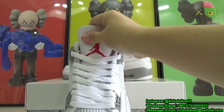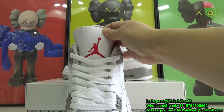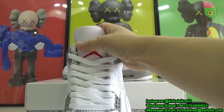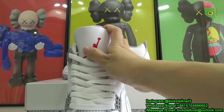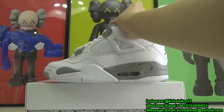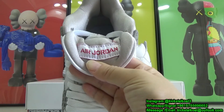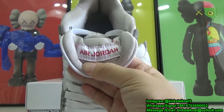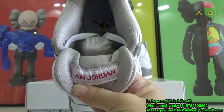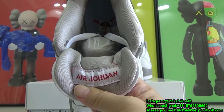The tongue is constructed out of that white leather, which still has that nice soft feel to it. In the center, we have a red colored Jumpman logo. The front of the tongue is leather, but on the back of the shoe tongue it is constructed out of shimmery gray colored nylon, and stitched on in an upside-down fashion is the LJ tag in white and red.